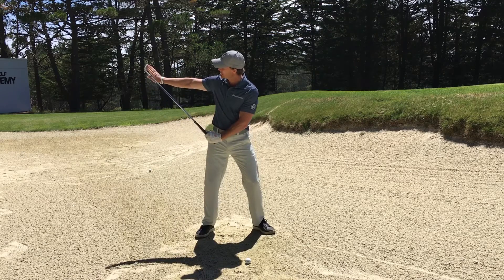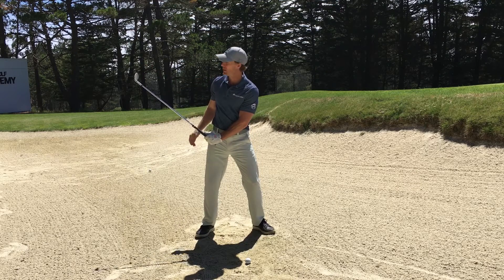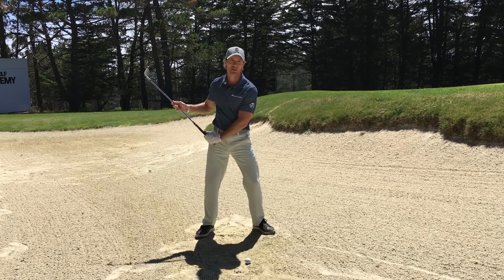Swing into the backswing, turn your eyes to the club face, and imagine that mirror again. If you can see your reflection, you've maintained the loft.